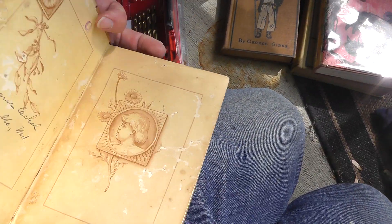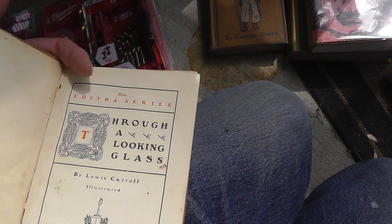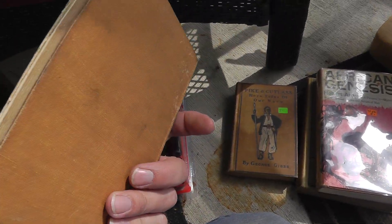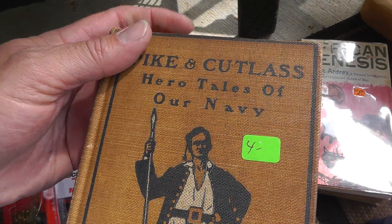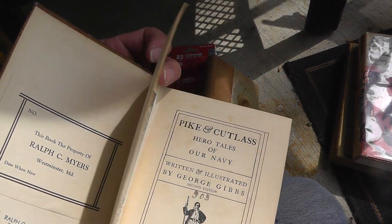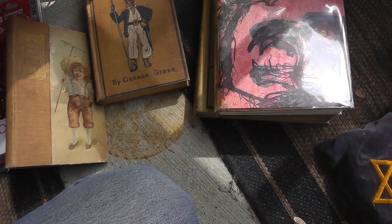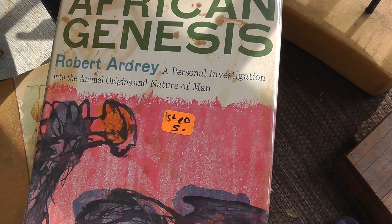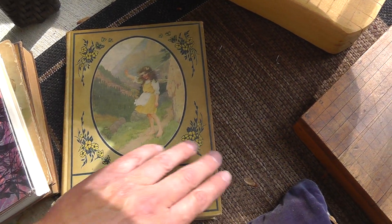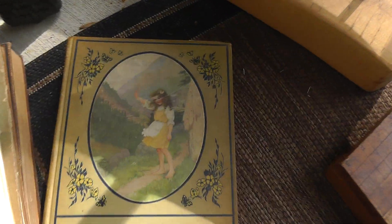'Through the Looking Glass' — a nice old book. Couldn't find a date on it, but it looks late 1800s to early 1900s by Lewis Carroll, though seen better days condition-wise. 'Pike and Cutlass: Hero Tales of our Navy' from 1912. 'African Genesis,' first edition — took a shot on it since it's a first edition, five bucks. And a Heidi book from 1919 with nice graphics.